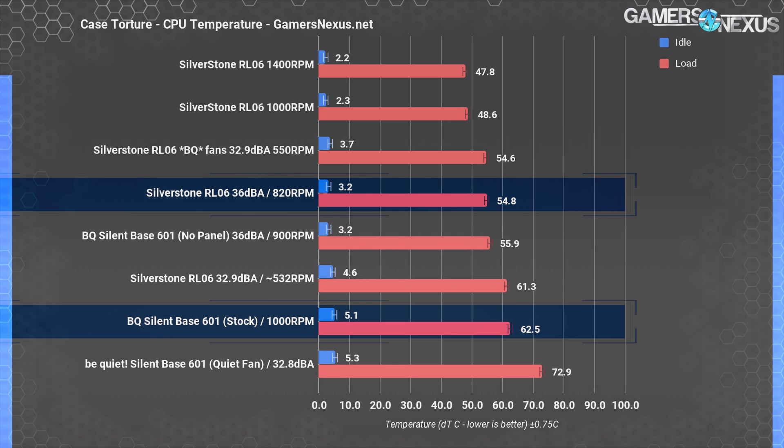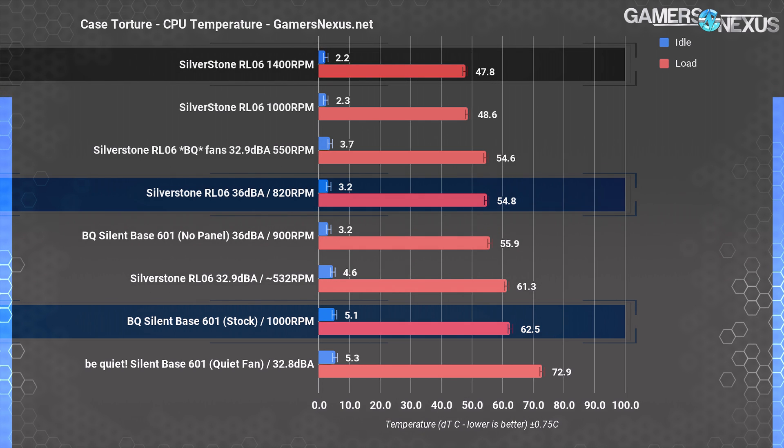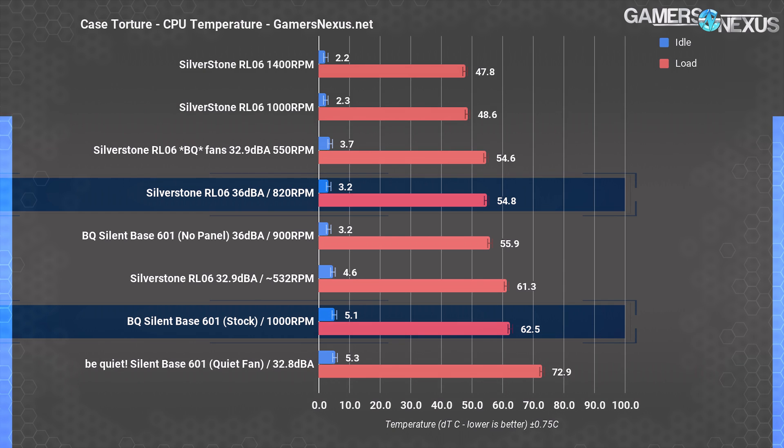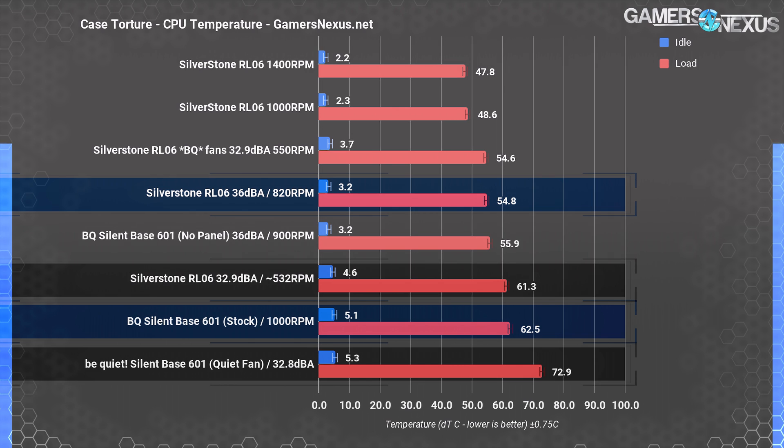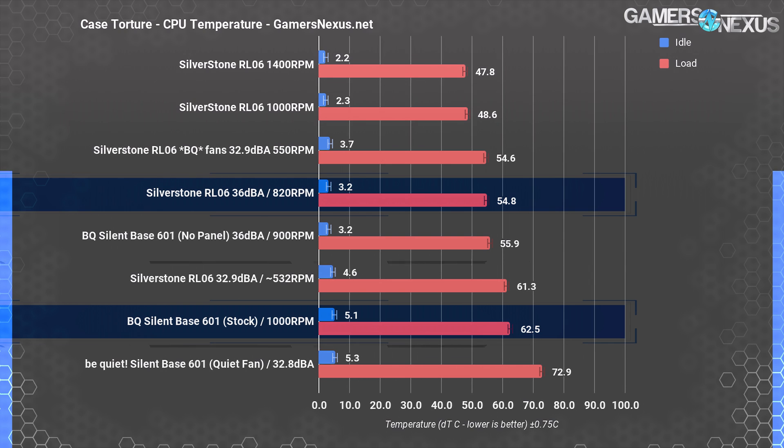CPU temperatures were the RL-06's strongest aspect in the original review, and they remained so even with reduced airflow. The RL-06's baseline performance at maximum speed is about 48 degrees Celsius over ambient — one of the best results on our comparative chart, though it's also pretty loud at about 43 dBA. Choking the speeds to meet a 32.9 dBA noise level resulted in 61 degrees over ambient for the CPU torture temperature — significantly outperforming the 73-degree result of the Be Quiet Silent Base 601's equivalent 32.8 dBA noise level.